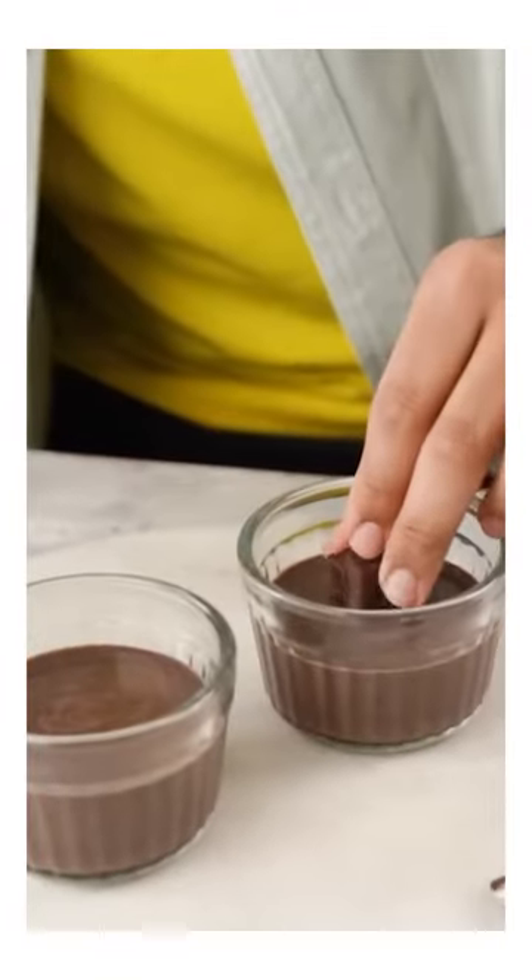I have dark chocolate cubes here, and I'm going to add them in the lava cake center. And now, it's time to put them in the oven.